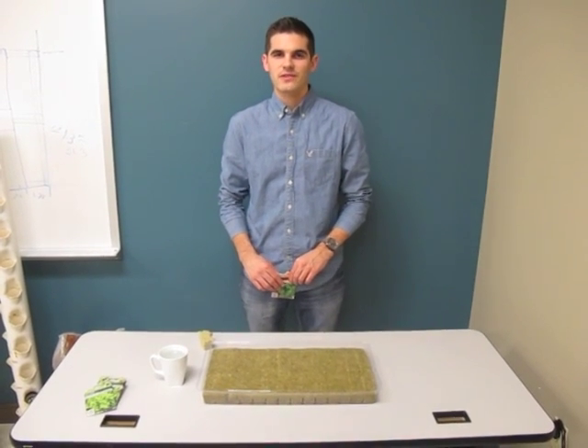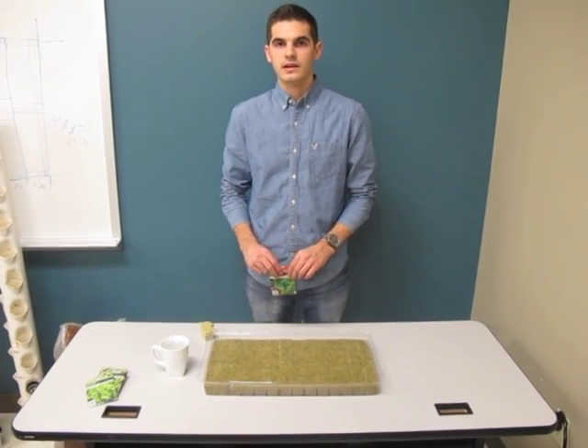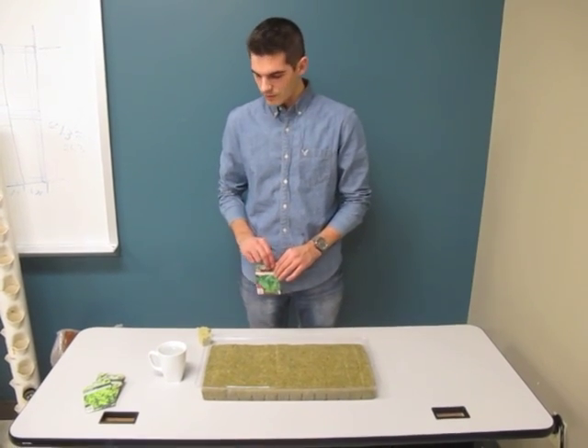Hello again. My name is Gunnar Schaffer and I'm going to teach you how to start your seeds — either spinach, cilantro, lettuce — anything will work.